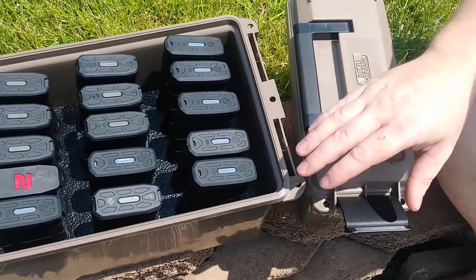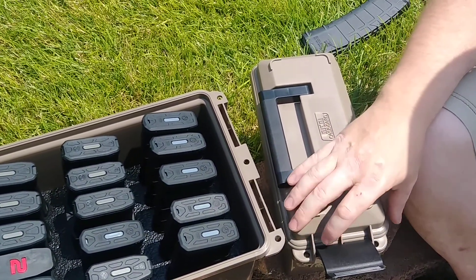You can get these on Amazon anywhere. They are around 20 bucks or so. They fluctuate in price and you can get them on sale.